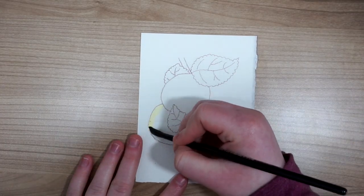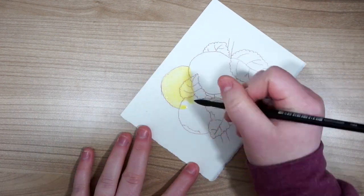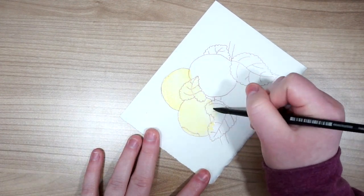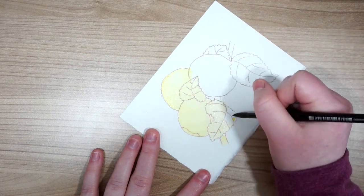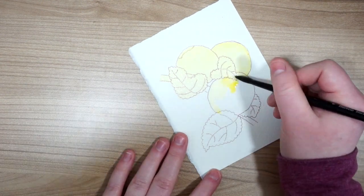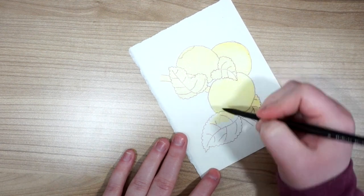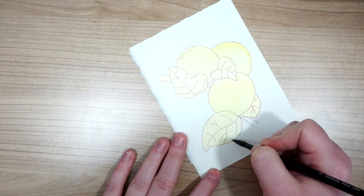I'm starting off by putting down a layer of yellow — I'm using Hansa yellow, but I think any yellow would really do for this layer. What I really wanted was to get a really nice glowy layer for the background. Not all of this will show through, but the leaves have a beautiful glowy quality and the apples have a lot of texture in their skin, so the yellow does end up showing through a little bit.